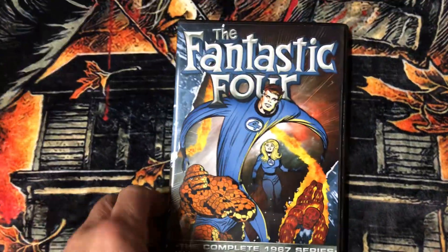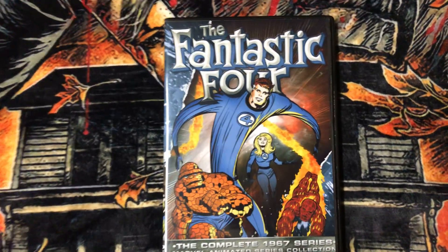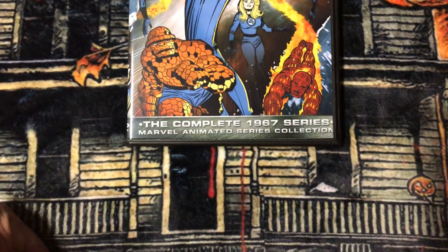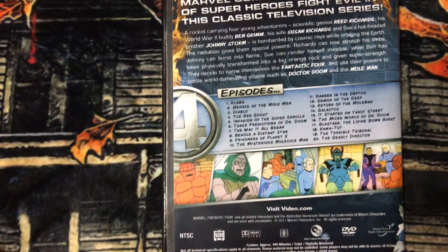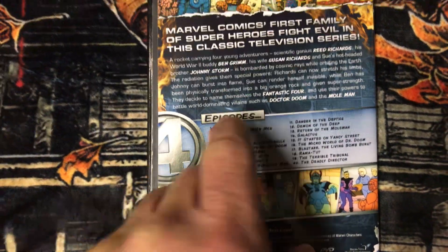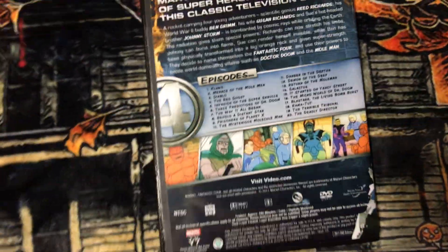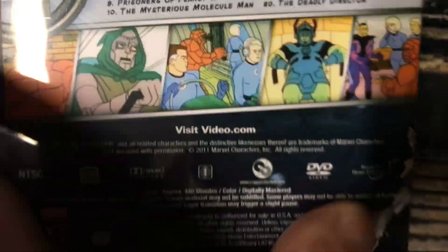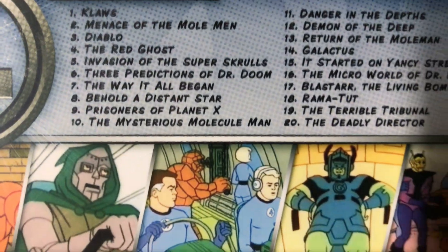I picked up another cartoon collection that I grew up with — The Fantastic Four. This is a complete 1967 series, Marvel animated series collection. According to the back here, it wasn't part of the Marvel Superheroes. I could be wrong with that. There are 20 episodes.